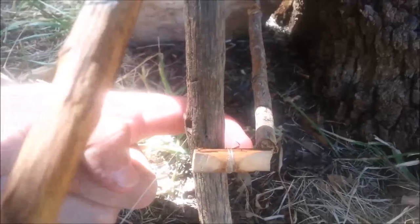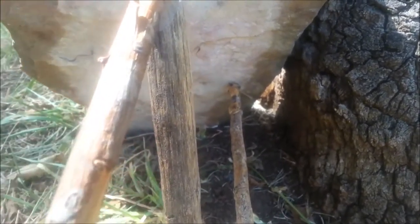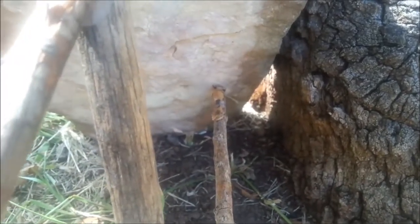Then your trigger stick, which is also your bait stick, touches the flat and braces up against the rock. And you can see at the end of the rock, I have peanut butter.